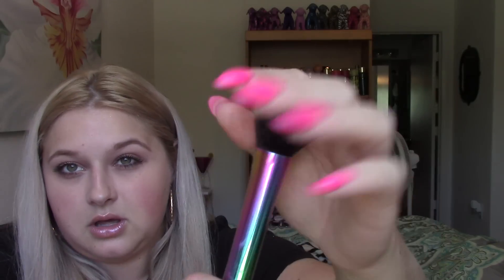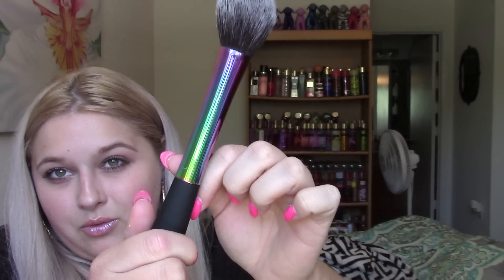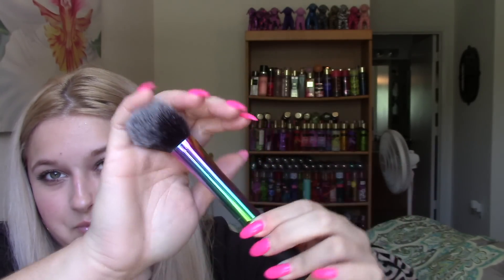It comes with a brush, which I had no idea about — how cool is that! It's so pretty. I was actually going to order this brush by itself but never did. It's kind of like a Real Techniques blush brush shape, but I really liked it because it has a rainbow wand and it's absolutely beautiful. I think they put it in as an extra.